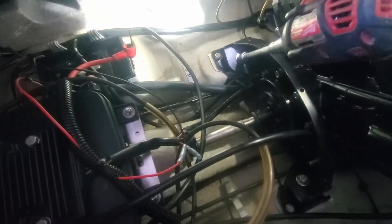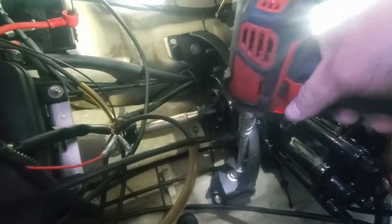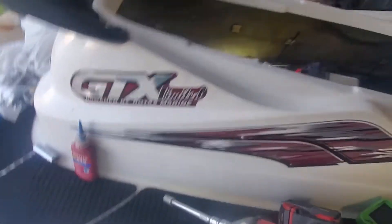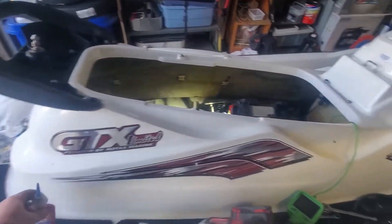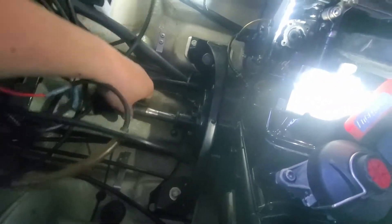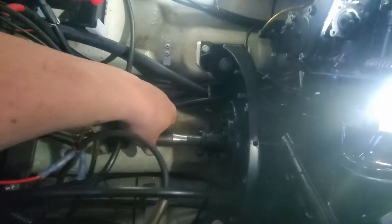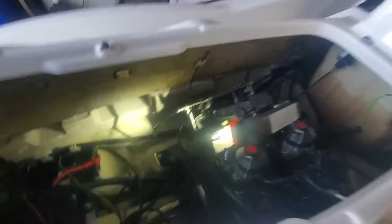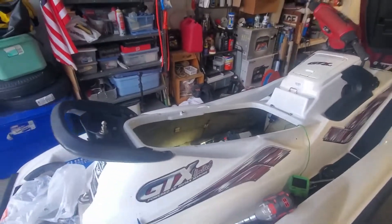We'll tighten these. I'll take one out at a time, put some blue loctite on it, and then use my torque wrench to torque them to spec — I think it's like 125 foot-pounds, so I'll have to look it up. Just make sure she's good. She goes in nice and smooth, so now we know for certain that our shaft is going to be lined up with the engine.